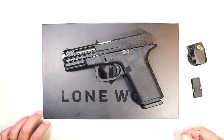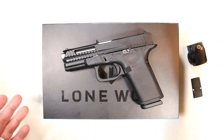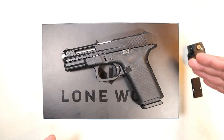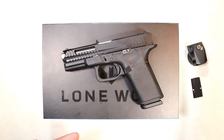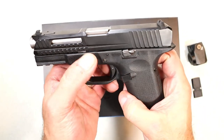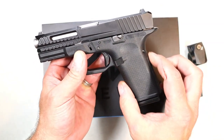Lone Wolf Arms is known for making aftermarket Glock parts. They have been doing it for years — people look to Lone Wolf to accessorize their Glocks and make them better handguns. They're well known for making drop-in barrels, a common one being a 40-to-9 conversion where you drop in the barrel, change out the magazine, and you're shooting 9mm out of a 40 S&W Glock. They also make extended takedown levers and extended slide stops.